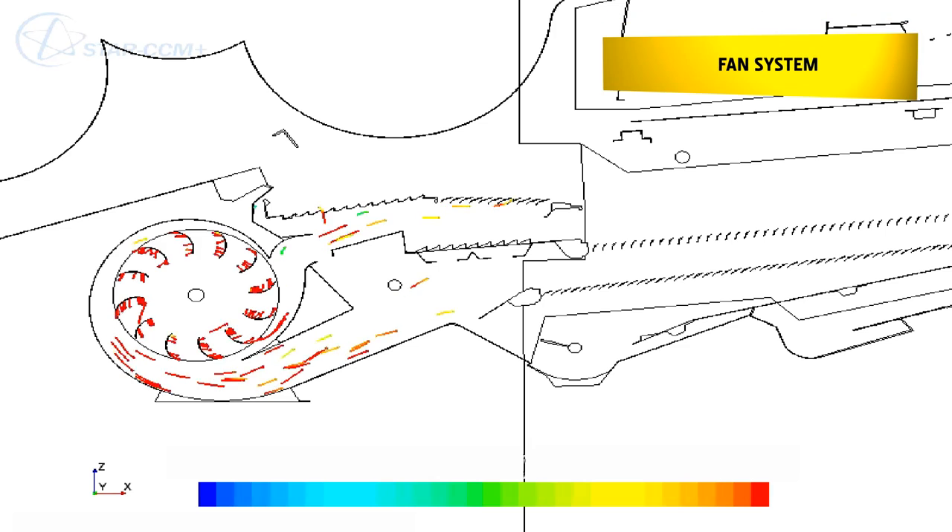A completely new fan system provides 57% more airflow, which is balanced over the entire sieve area.